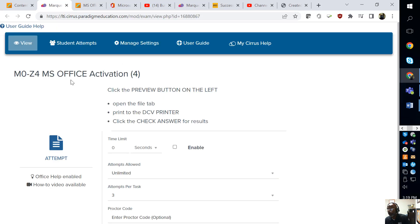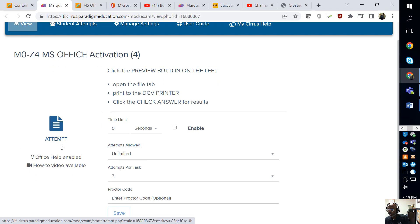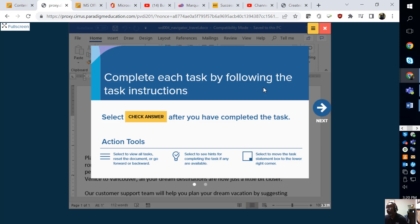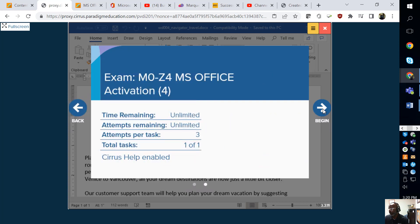The assignment says: click the preview button on the left, open the file tab, print to the DC printer, and check answer for results. You're going to click right here — yours might say 'preview,' mine probably says 'attempt' because I've done it before. Click that area, and it's going to load up. It could take up to 16 seconds. Make sure your pop-ups are enabled.